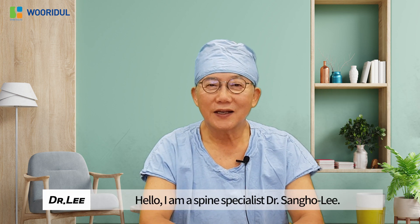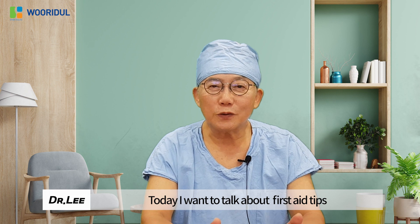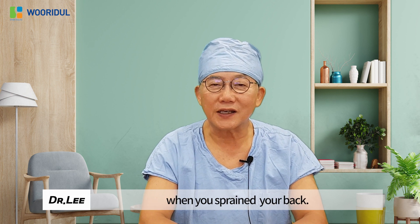Hello, I am a spine specialist, Dr. Sang Ho Lee. Today I want to talk about first aid tips when you sprained your back.